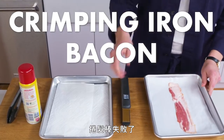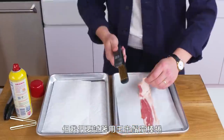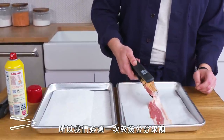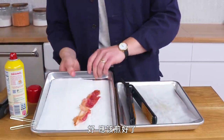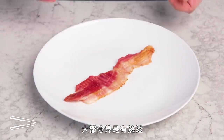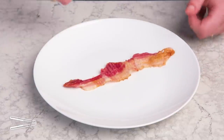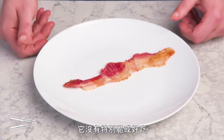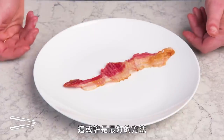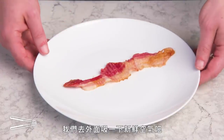Crimping iron bacon. The curling iron was kind of a bust, but we're going to try our luck with a crimper. It doesn't really fit into this thing all at once, so we're going to have to do a few inches at a time. It's definitely mostly cooked and we do have a little bit of browning here. Not particularly crispy or well cooked, but if you're going to cook bacon at the salon, this may be your best bet. It's starting to smell like burning plastic in here — let's take a breather outside.